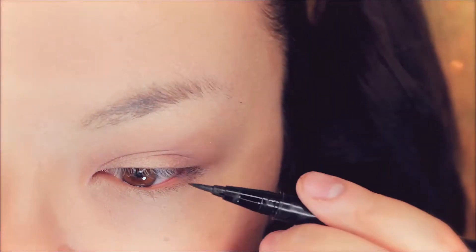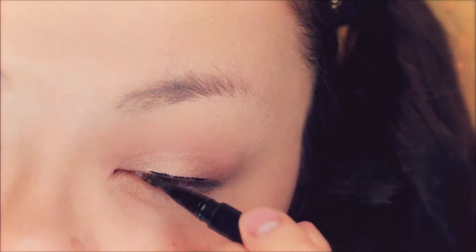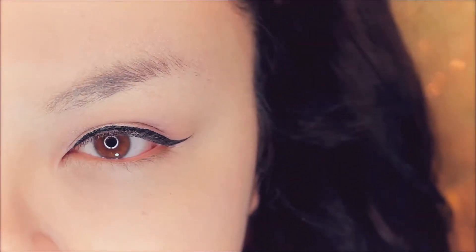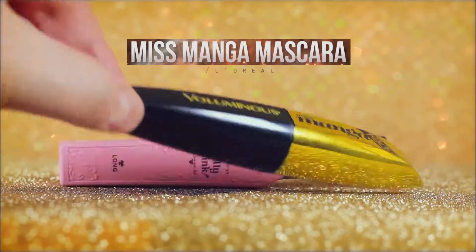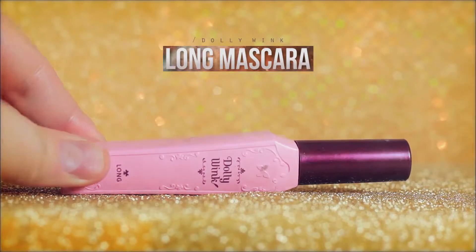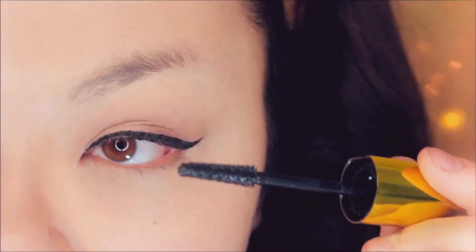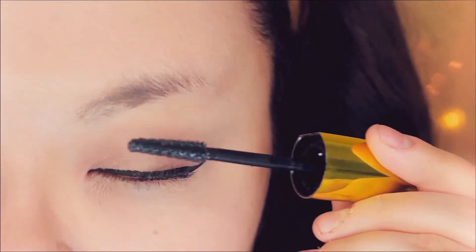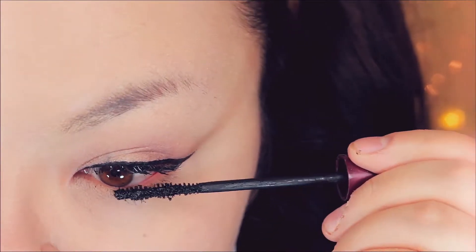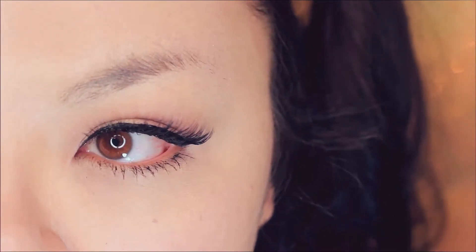Now use a liquid liner and line your upper eyelids really thinly. I like to dot this on my upper eyelids for a really thin line. Curl your lashes and add mascara. For my top lashes I'm using this Miss Manga Mascara and on the bottom I'm using this Fiber Mascara. Then apply false lashes on top — this one is from Dolly Wink.